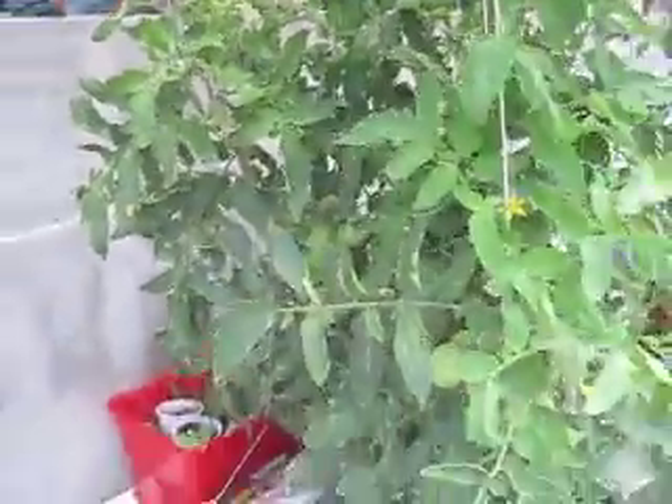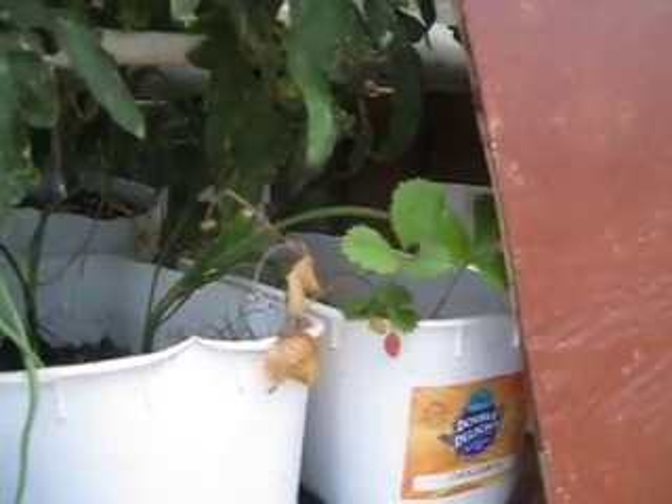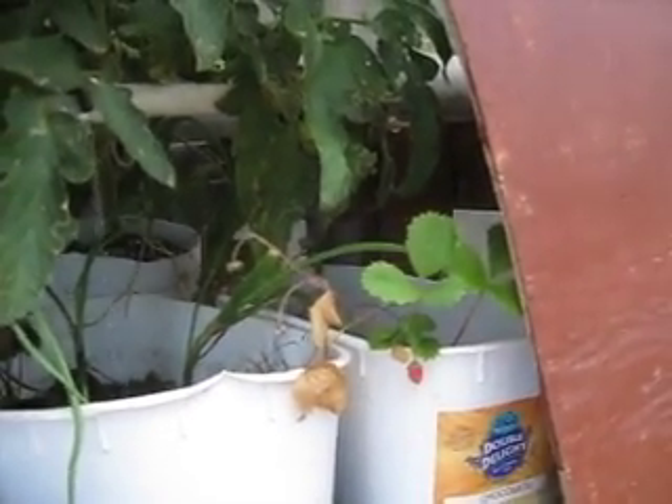I probably could have organized it a little bit better so the one plant on the inside would get a little more sun too, but they seem to be okay. And again, this is just a pilot project. One interesting thing — I've been experimenting with strawberries, and so far I didn't have much success.